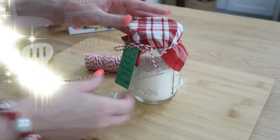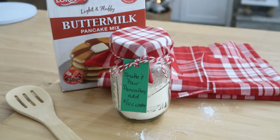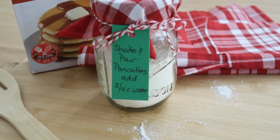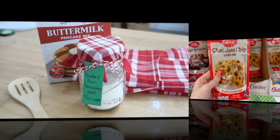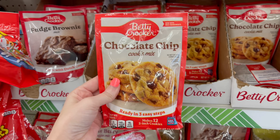These are so quick and easy to make. I would honestly make several of these and keep them in my cabinet so I can make them for breakfast really quickly and easily. A great gift idea, but maybe something to add to your own pantry too.